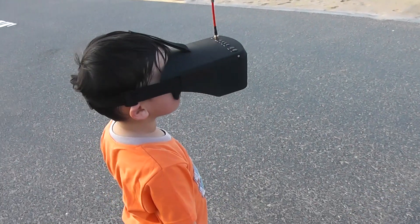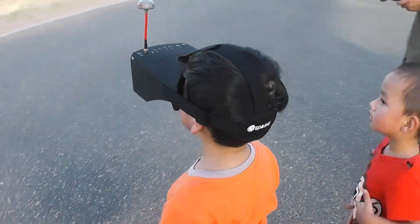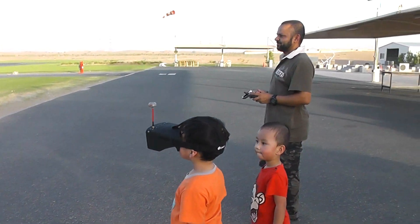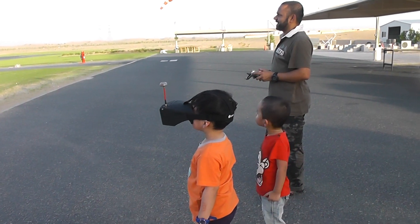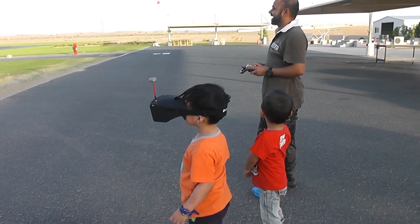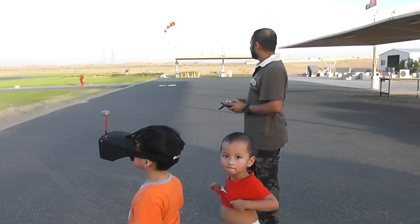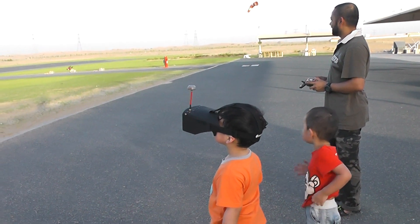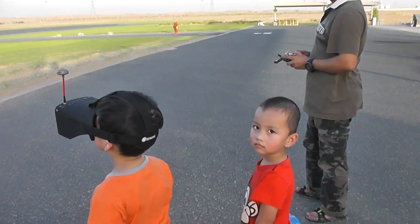Okay, Arish is flying — how do you feel wearing the goggles?